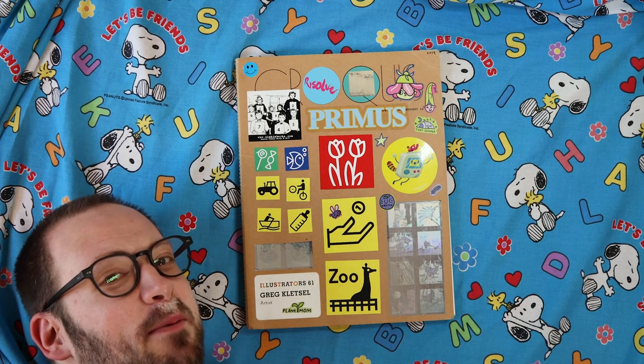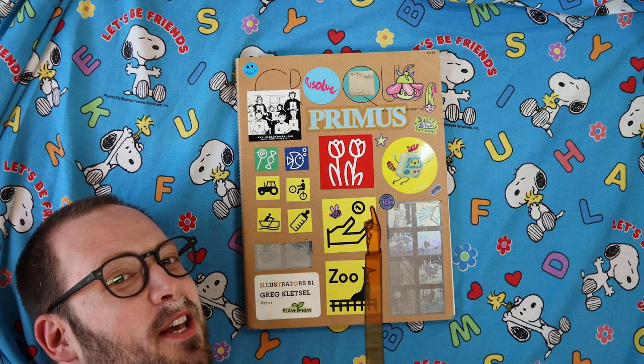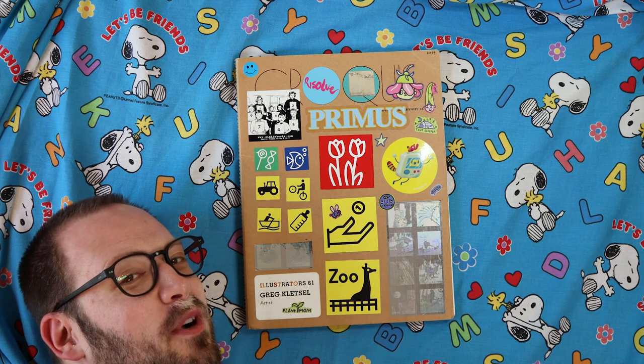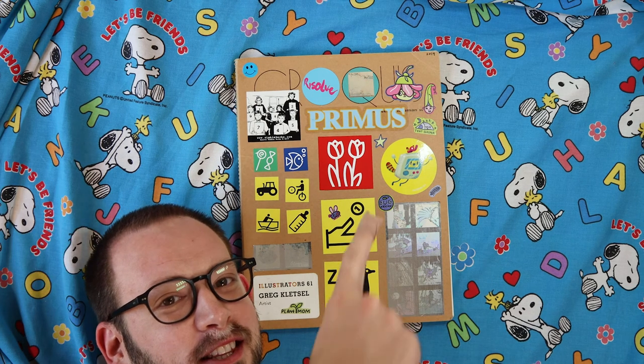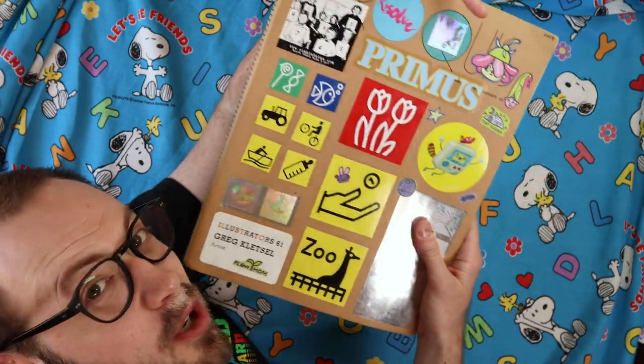Hello, my name is Greg Klutzel and I'm an illustrator, and this is my sketchbook. This is what I use for everything from personal projects to professional work. Pretty much everything that's in this sketchbook is in this video — this is a little tour.